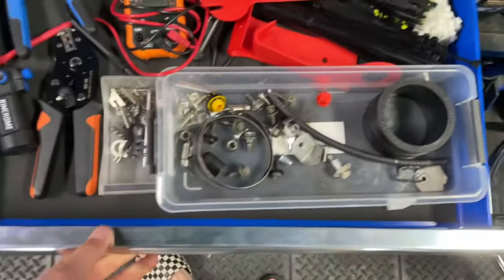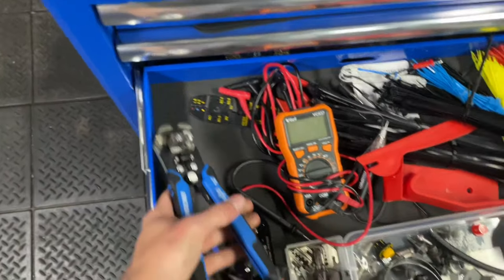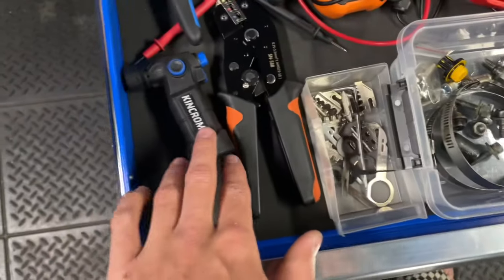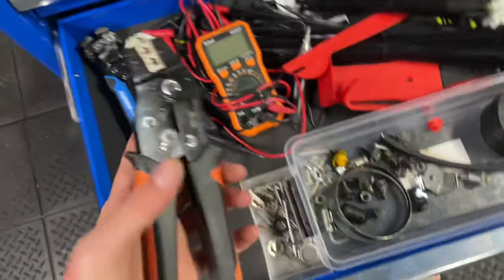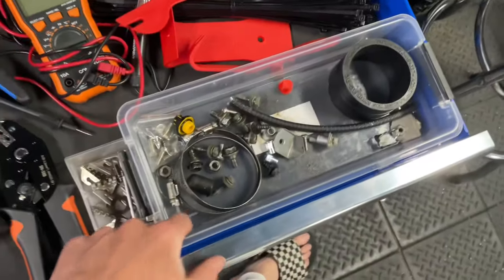In this drawer it's just the electrical drawer — King Chrome strippers, multimeter, cable ties. A torch, crimper. This crimper is actually pretty small so it can fit in some tight spots, pretty good. Just spare bolts.